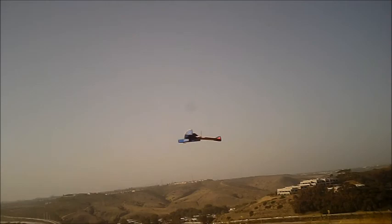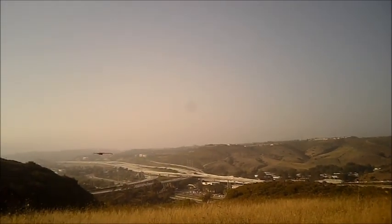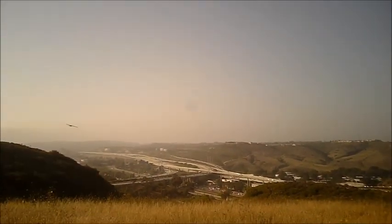Do a pass at no throttle — this is just coasting. I do need to set my ESC on brake because the prop is auto-rotating there a bit. I noticed when it hits the ground it skips a little bit, but no problem so far.